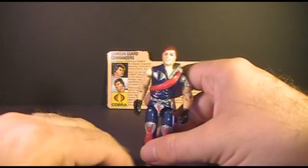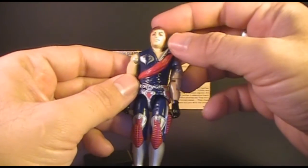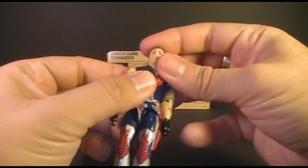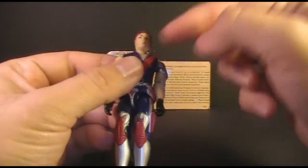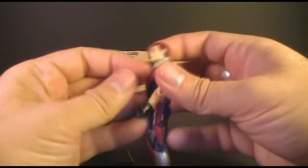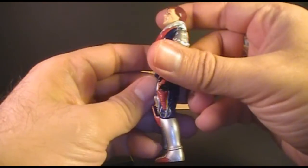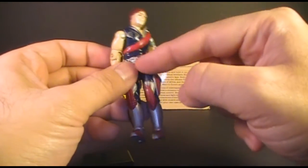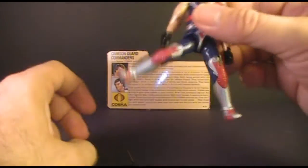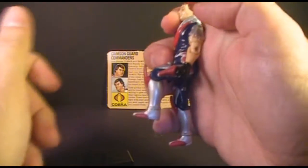Let's look at the articulation on these guys — just Xamot here because the articulation is the same for both. They have the typical articulation introduced in 1985, meaning they can turn their head from left to right but also look up and down; their heads were on a ball joint. They can lift their arms up and swivel them all the way around. They can bend at the elbow about 90 degrees and swivel their arms all the way around. The figure was held together with a rubber O-ring that allowed movement at the torso. He can move his legs apart, bend at the hip about 90 degrees, and bend at the knee about 90 degrees.